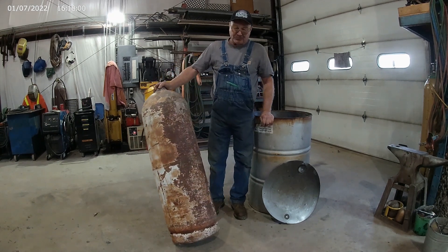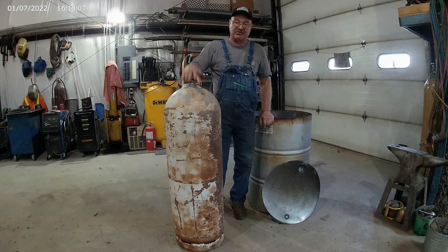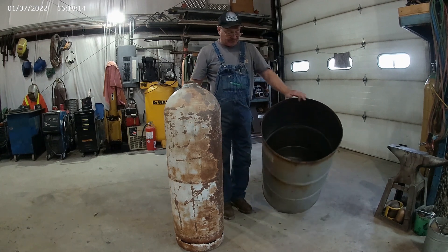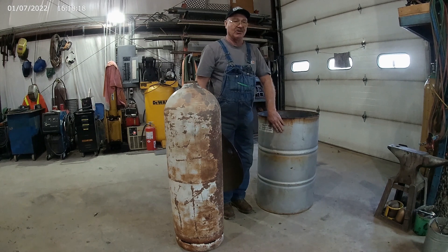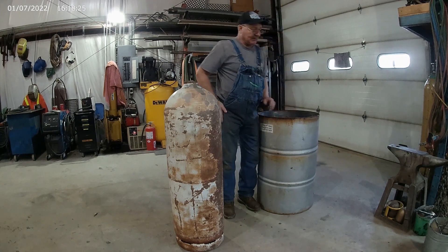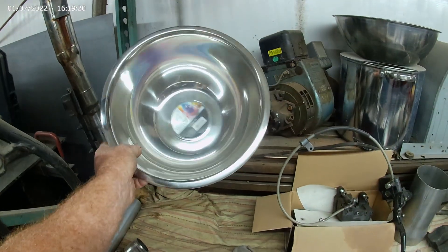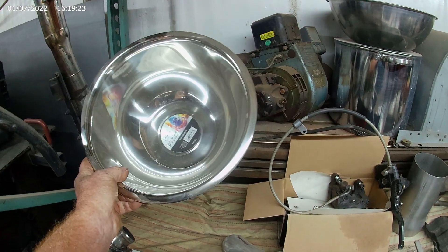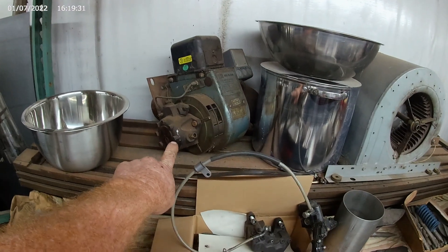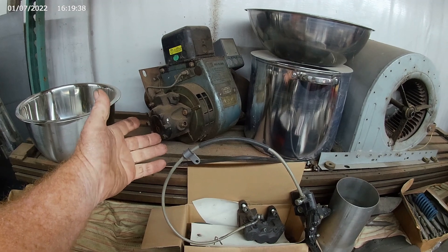This is a propane pig that's been vented — the valve's gone out of it. We fill it full of water and let it sit. It's ready to cut open. We got a 55-gallon barrel that we cut the lid out of — the heavier the barrel the better, don't get a cheap thin barrel. Right here is the stainless steel bowl that goes in the bottom of it. You can buy them anywhere; I think they're about 15 bucks. This is an old used oil fan assembly off an old fuel oil furnace.